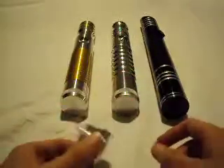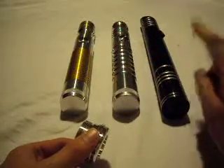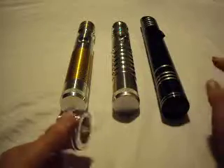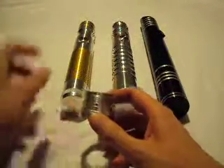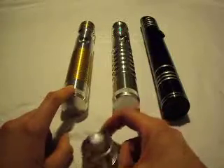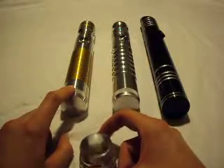Here's the pommel, and I've picked three sabers. These are all Ultra Sabers lightsabers. Let's take a look at how this pommel looks on these different sabers. Let's start on the left with the Apprentice LE V4.